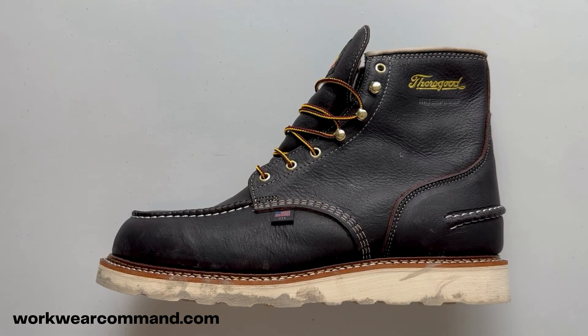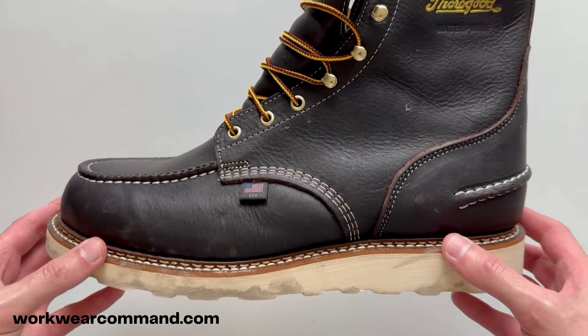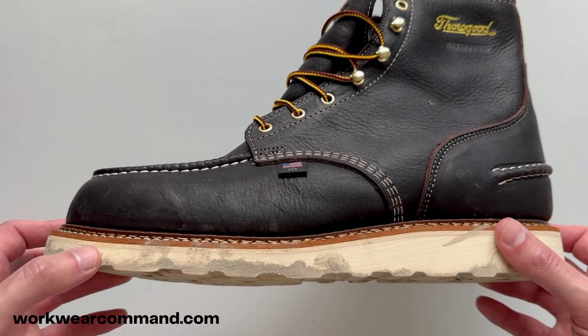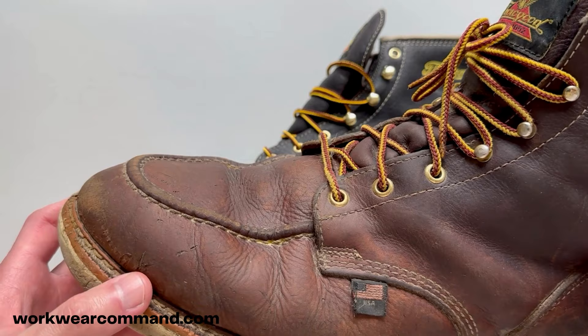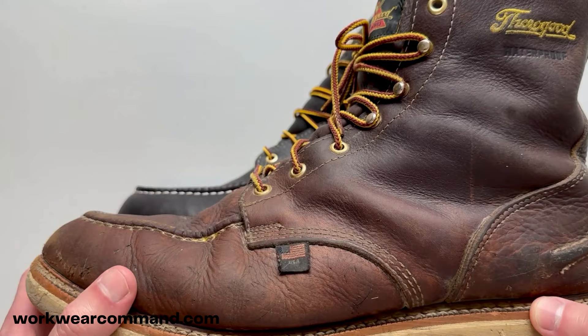I bought these Thorogood 1957 boots so that I could try them myself, use them, and then cut them in half to take a look at what's actually on the inside. I also bought a pair of used Thorogood 1957 boots so I could look at how the boot parts have worn down over time and compare how the inside holds up compared to the new pair.